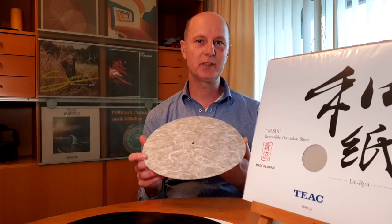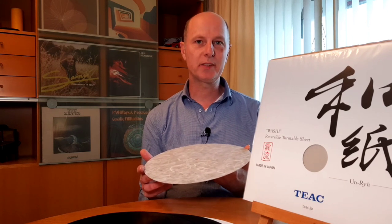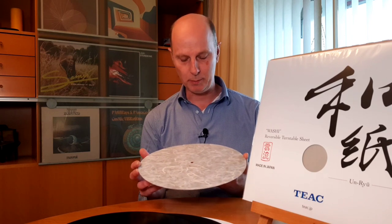Hi and welcome everybody. In this video I want to review this turntable mat made from paper. I have been spinning records with it for the last 6 months and I want to share my experience with this turntable mat.